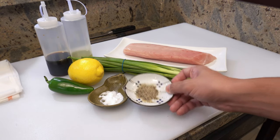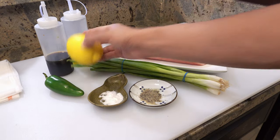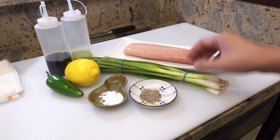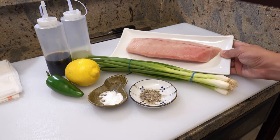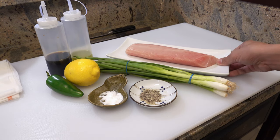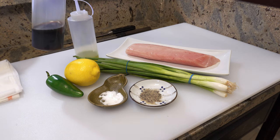black pepper, jalapeño, lemon, green onions, yellowtail, and olive oil, and ponzu sauce.